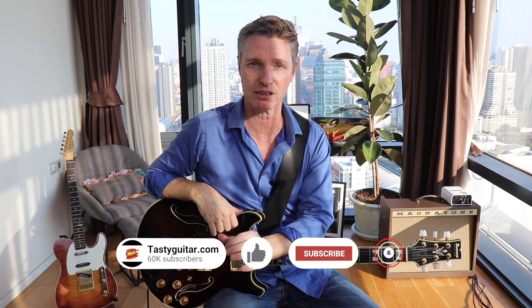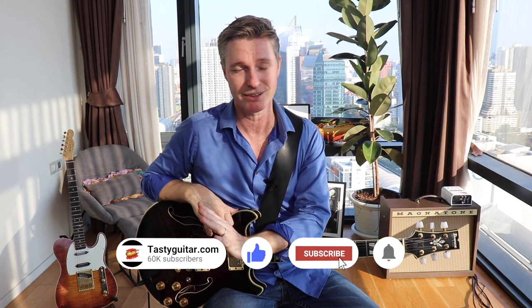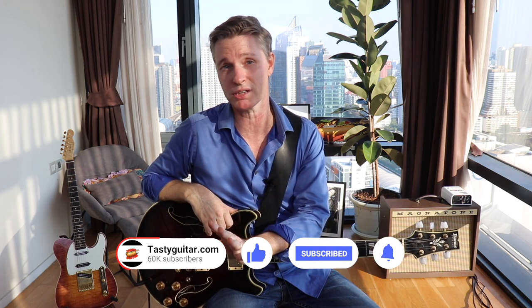Today we're going to be breaking down a lot of stuff from Donny Hathaway's live album in the early 70s — one of the best live recordings of all time in the soul genre. Be sure to come by TastyGuitar.com, subscribe at the bottom of the home page to get the free tab on this lesson, and check out the description below for information about membership. Tune up, let's get started.